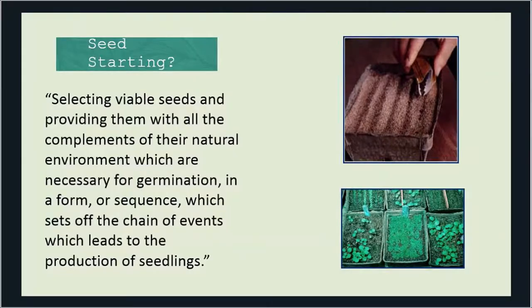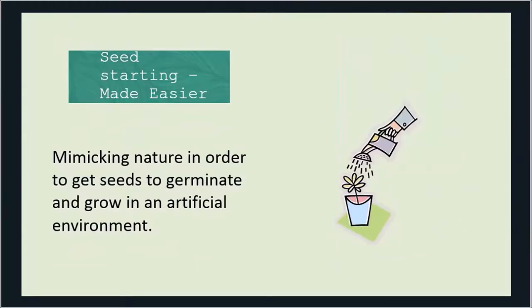But what is seed starting? Well, this is the official definition: selecting viable seeds and providing them with all the complements of their natural environment which are necessary for germination, in a form or sequence which sets off the chain of events which leads to the production of seedlings. There are a lot of words in there, and really what does it mean?